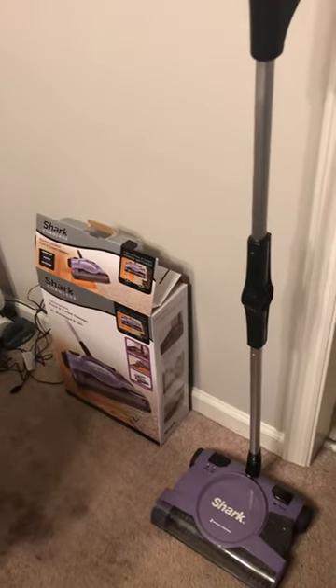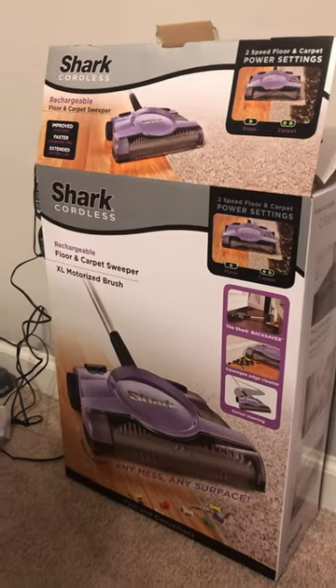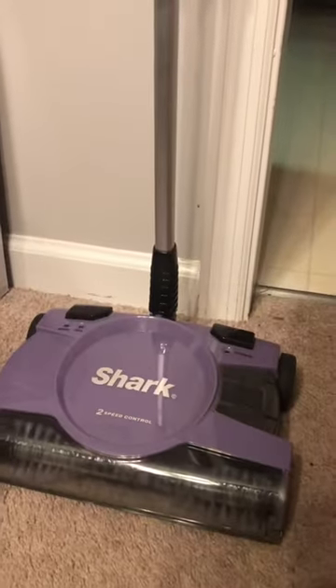Hey guys, Lakeisha McKinnon here, just gonna do this review of the Shark cordless floor and carpet sweeper. I tried to turn the camera around and do the video but it would not allow me to. This is a picture of what the sweeper looks like — I actually got it on clearance at Walmart.